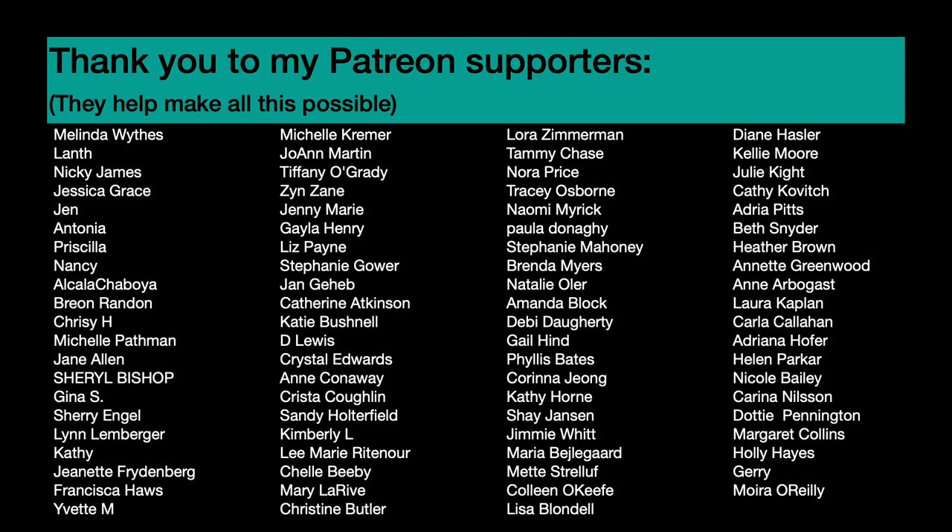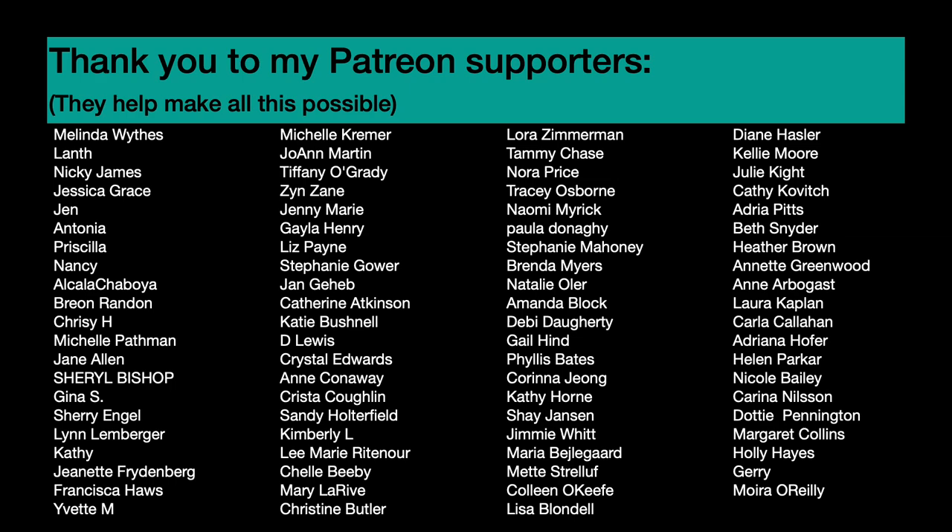Thank you so much to my Patreon supporters — these people help me keep making the videos I make. In return they get access to real-time process videos, behind-the-scenes content, and they get to see my process videos ad-free a little early. Thank you to them and thank you to you for watching this far. Take care and have a really great scrappy week!